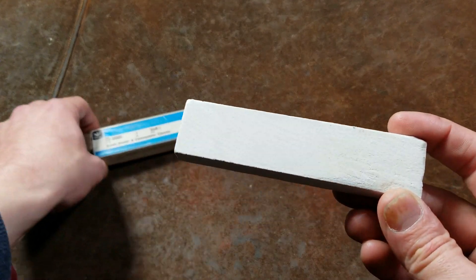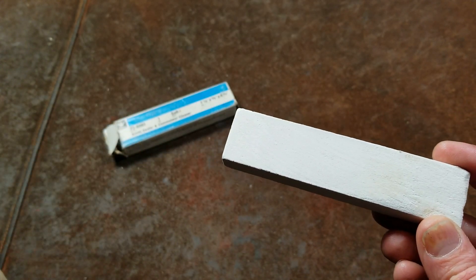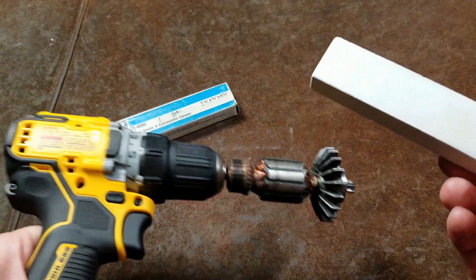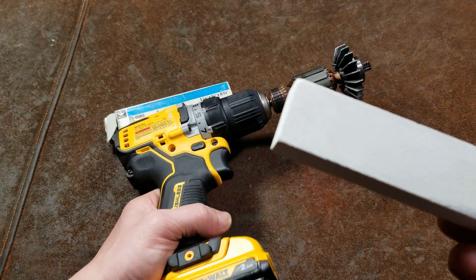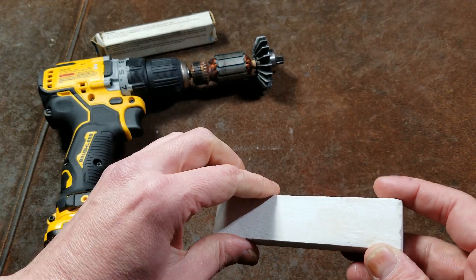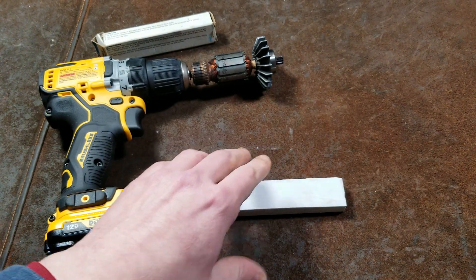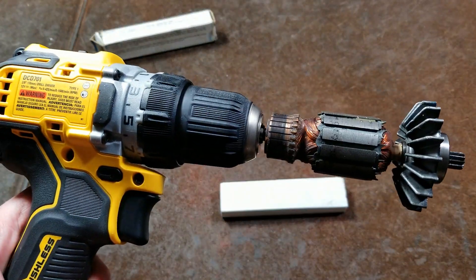These brush and commutator cleaners are just as they sound — for cleaning up the commutators on brush type motors. Any type of brush type motor, and surprisingly enough they're not all small. In many industrial situations, particularly with older motors, they also use high power brush motors.